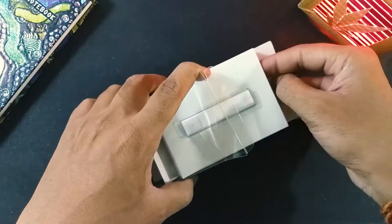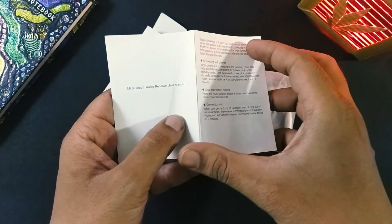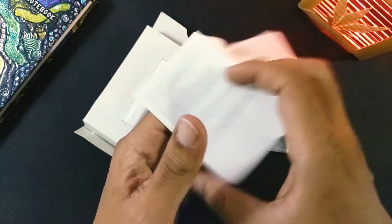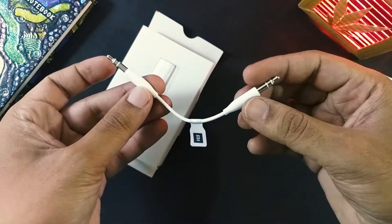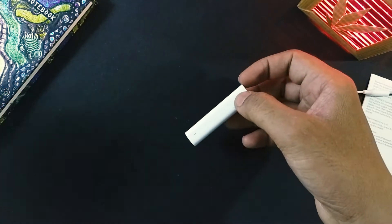The first thing inside the box is the user manual, which is in English — make sure you read it. Then we have this tiny little 3.5mm cable, and lastly our Bluetooth receiver itself.